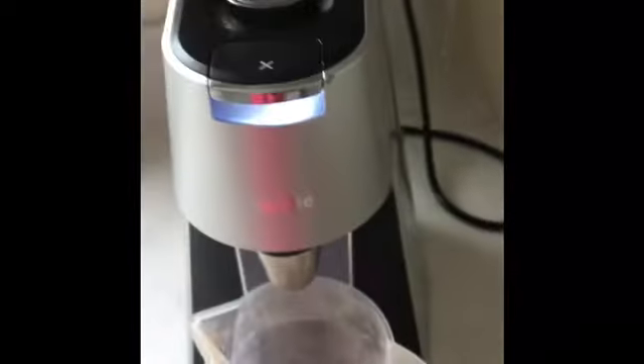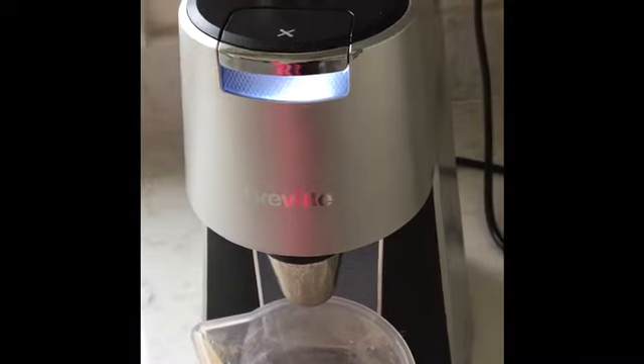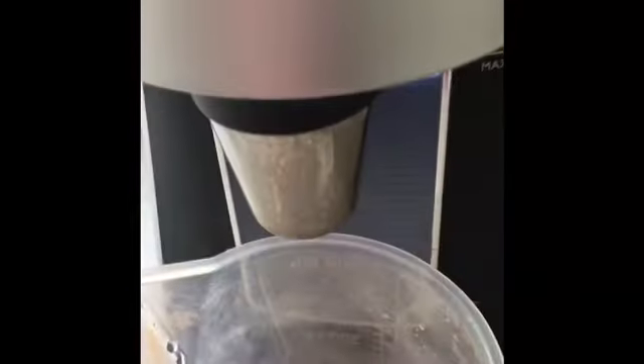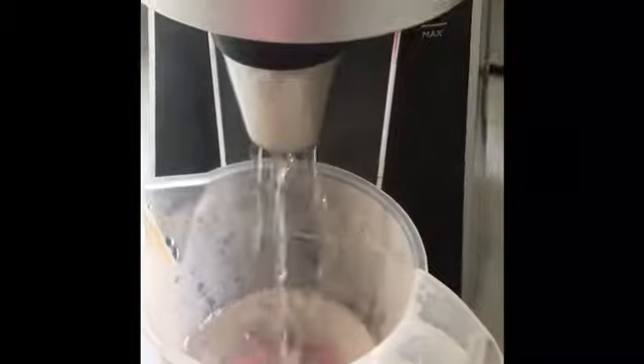You press it and this is what happens — it lights up and it will boil, just like a kettle. And now we wait. Magic! So this is how much you'll get in a small cup. I know the jug is slightly big, but you'll notice that the water is still high in the machine, so it hasn't used that much up, which is great.